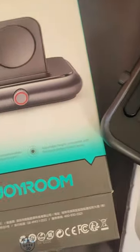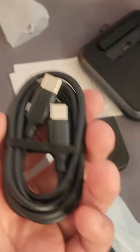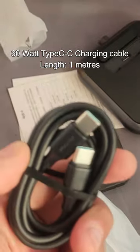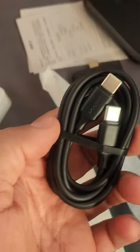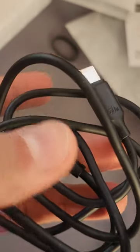Inside we have also got this 60-watt Joyroom USB-C to USB-C cable. It's also of very high quality. The length of this wire is about one meter, and this wire is rated at 60 watts.